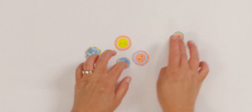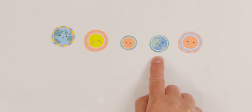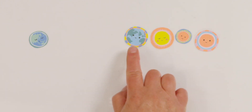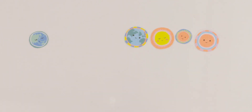Let's mix them up. Now, how many stickers don't have any of the bright pink color on them? Can you look closely and find out how many? I see one. One sticker has no pink on them. How many stickers have pink on them? Did you say four? You're right. One, two, three, four. One and four make five.